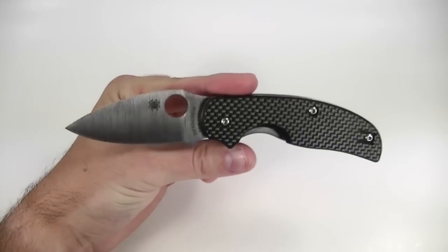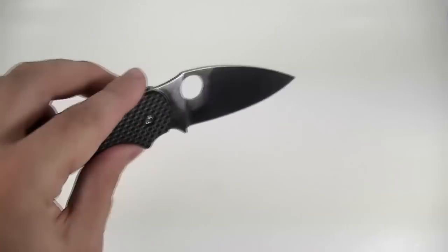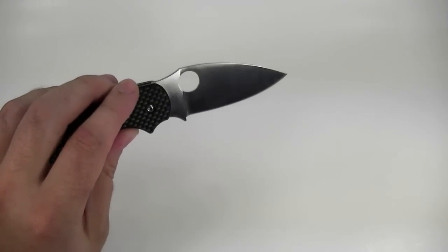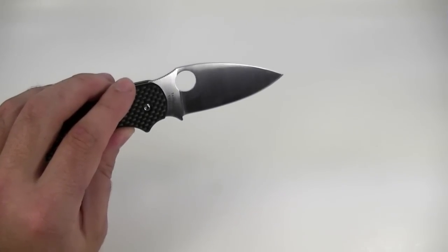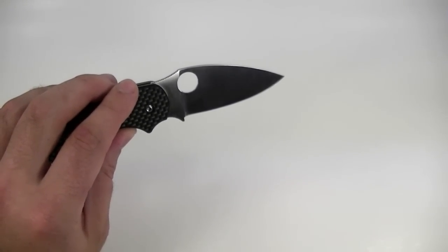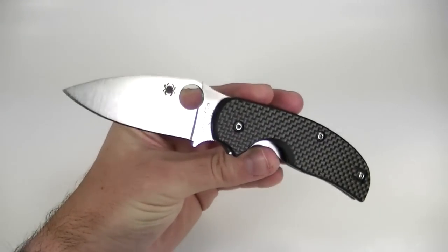Let's take a closer look at the blade, which is made of Crucible CPM S30V. That's the powdered metallurgy version, which allows for a tighter grain structure, so it holds a finer edge. S30V is just an excellent all-around premium blade steel — holds a very nice edge, takes some work to sharpen but it's not that bad, and it's got good rust and corrosion resistance as well.